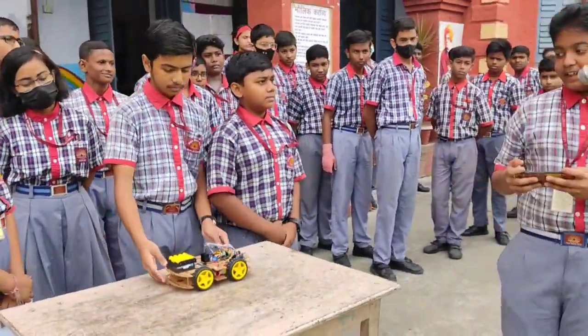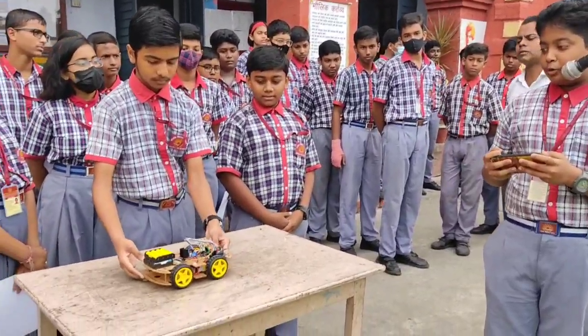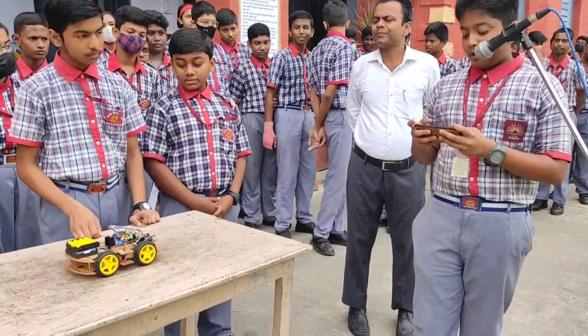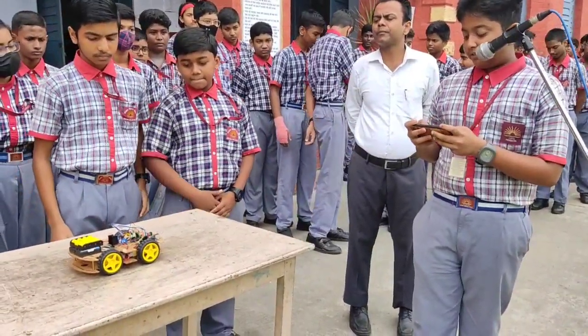Now I am going to connect the car with the mobile through the Bluetooth app. And it has been connected. Now I am going to control the car with the mobile.